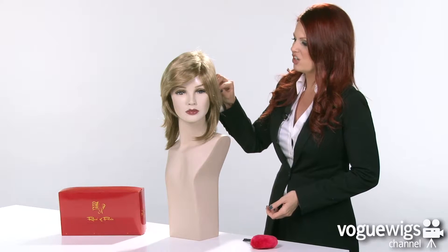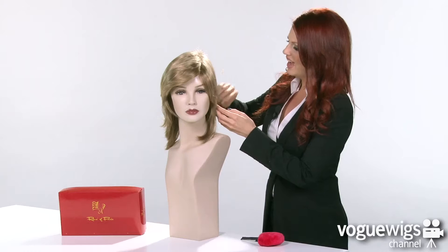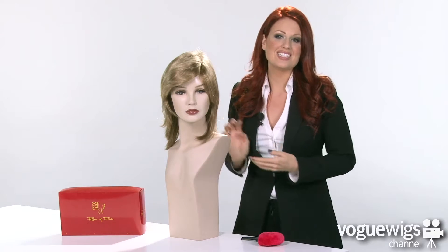Now, if you notice that it has a slight shine to it, I recommend using John Renaud's Wig Wand. All you have to do is just give it a couple of taps and go ahead and run your fingers through it, and the talc powder will instantly dull the shine. So now it's ready to wear.